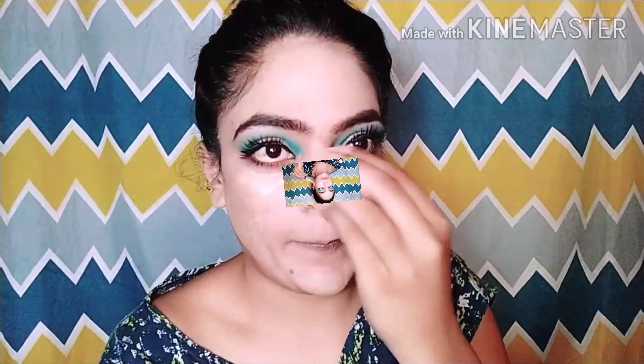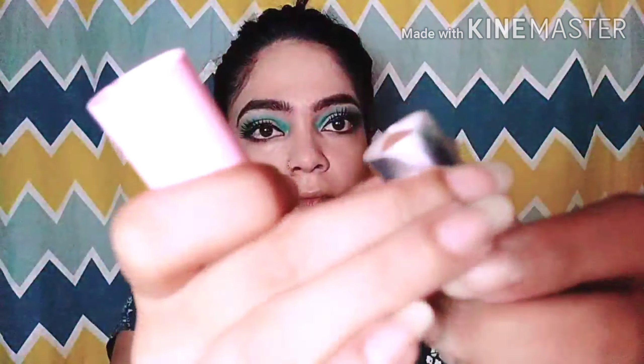After that, I applied MN's concealer — it looks really good and blends well. I have used concealer here and blended it well.